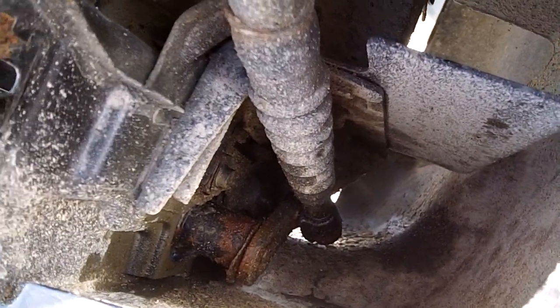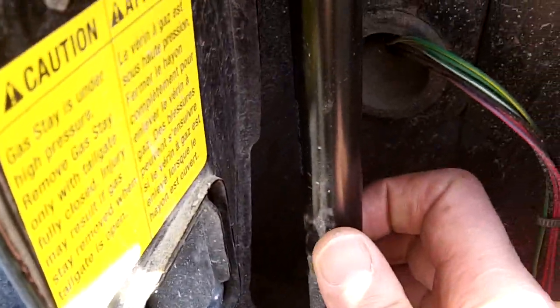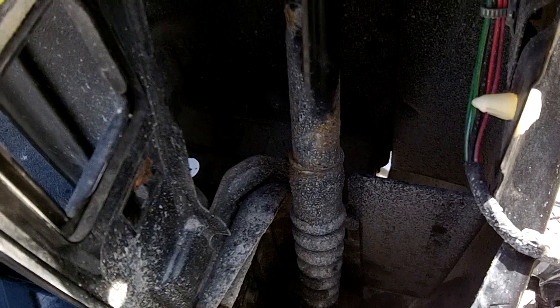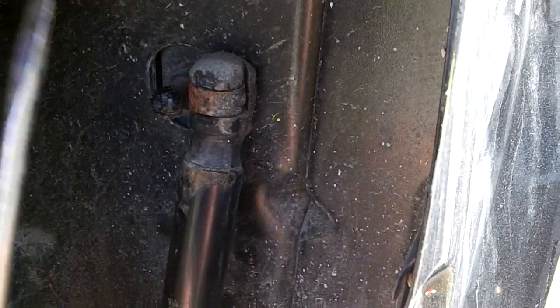The strut attaches up here and down below. My strut was pre-loaded because this failed in the halfway position, so I actually took the top off first to make it easier to get the bottom off. To remove these struts — like any hatch or lift glass struts in an SUV — just slide your flathead screwdriver on, pull the clip back, and then pull the whole thing off. They just push back on too.